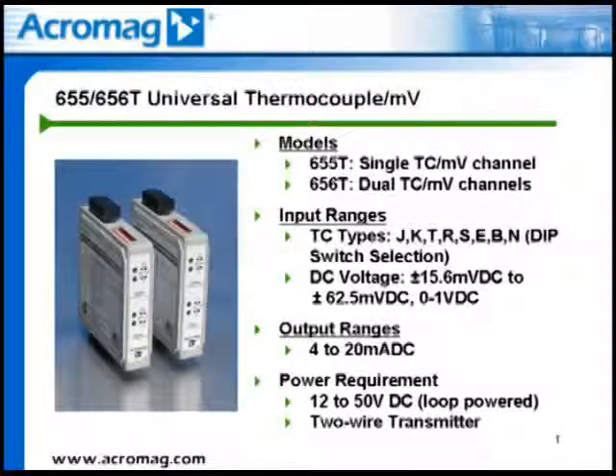The output is a 4 to 20 milliamp DC current signal, with an output load compliance of 600 ohms at 24 volts DC. Since these are two-wire transmitters, 12 to 50 volts DC is required to drive the output loop.